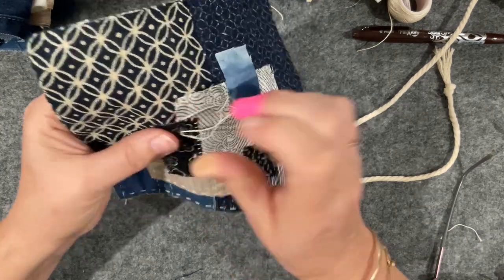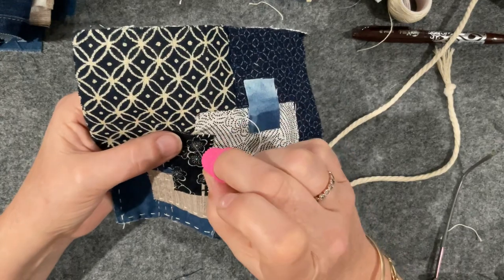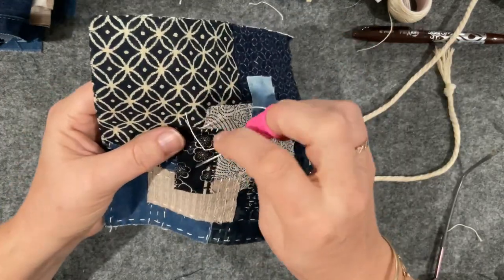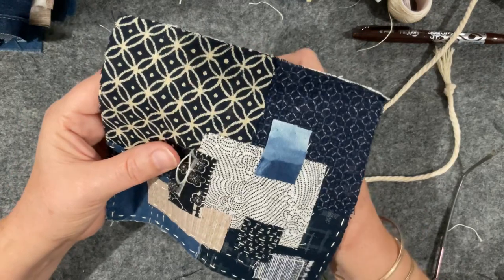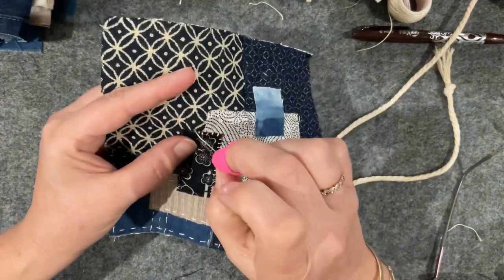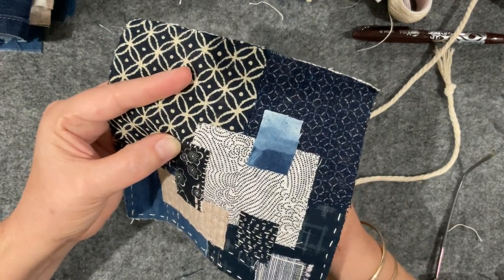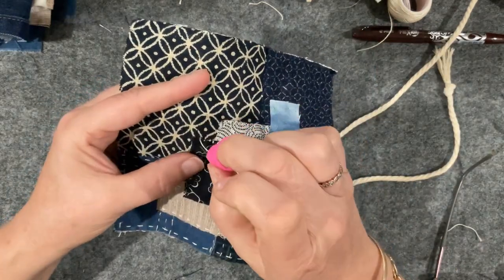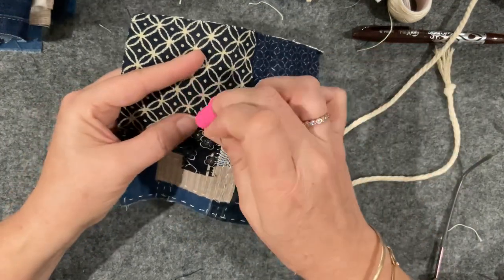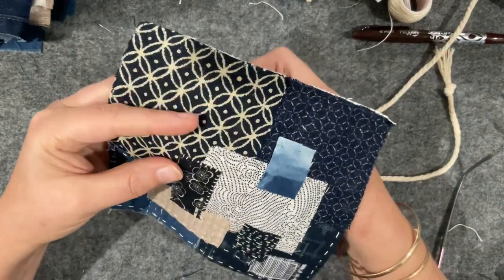Everyone says, oh you should sell what you've just made — it's like, well that took four months. And by the time you've invested that amount it's very hard. But they would be lovely little items to put in an Etsy store if you had one and wanted to use some of your fabrics up and make a few extra coins — it usually just gets invested back into your supplies.